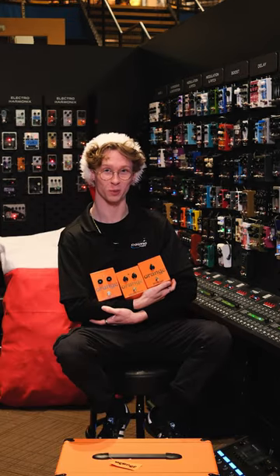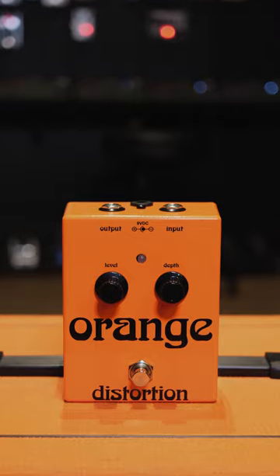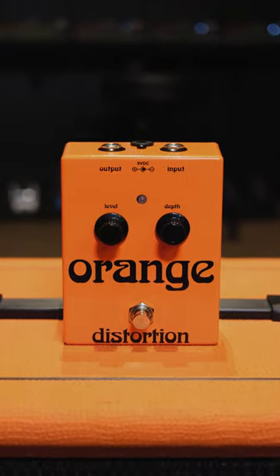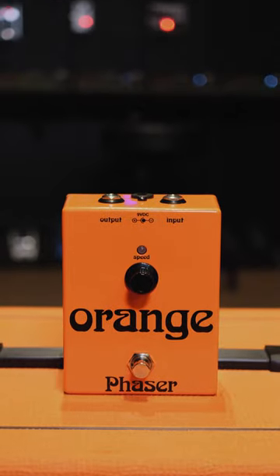Today we have a collection of orange pedals consisting of the Phaser, Distortion and Sustain. The distortion pedal provides all the bite and growl you need from that 70s classic amp sound. The Phaser has a reduced noise on the input compared with the 1970s counterparts.